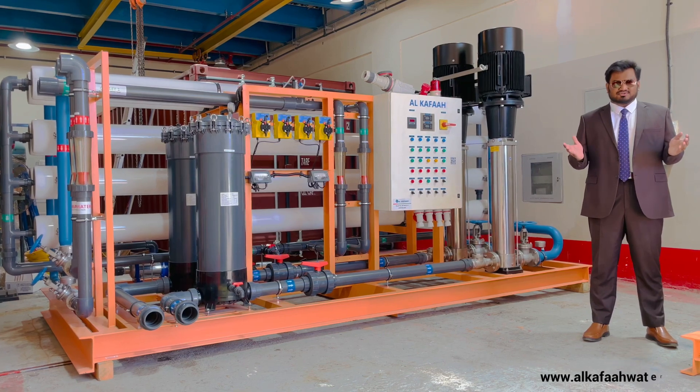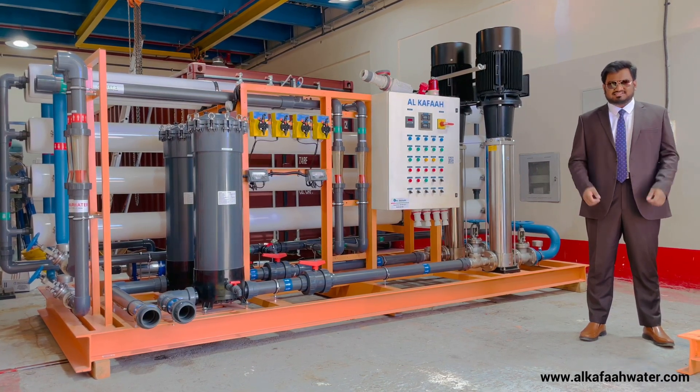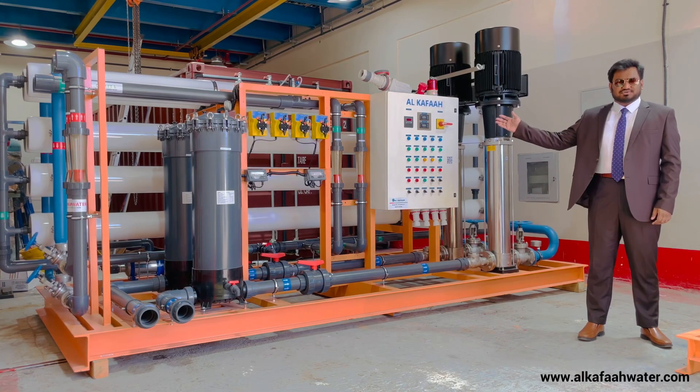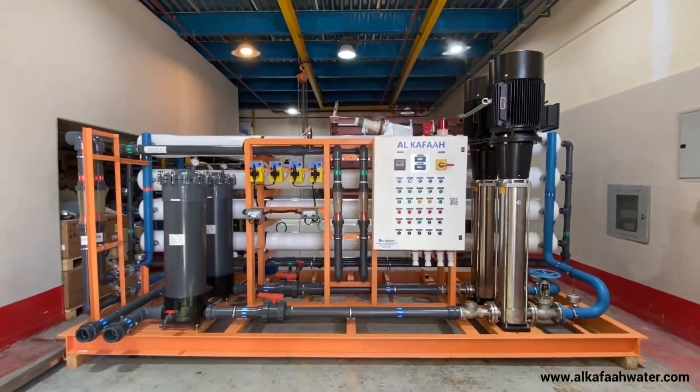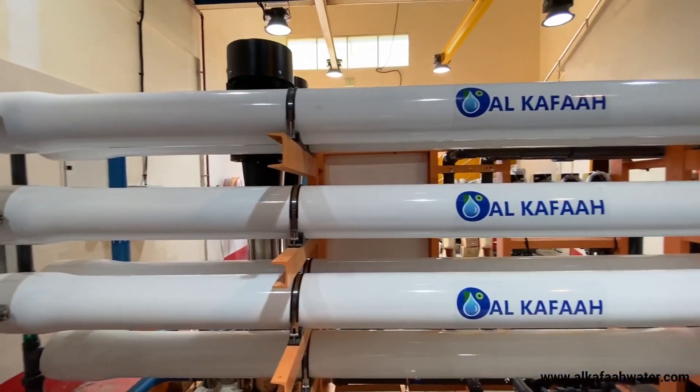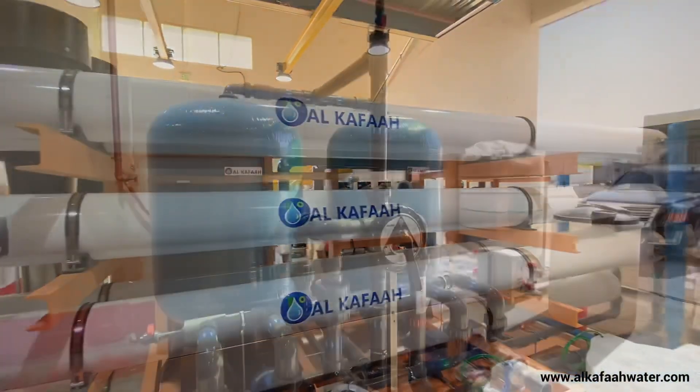Good day and welcome to Alkafa's headquarters located in the United Arab Emirates. This is a skid-mounted brackish water reverse osmosis unit designed to operate with brackish water and produce 300,000 gallons per day of pure water.